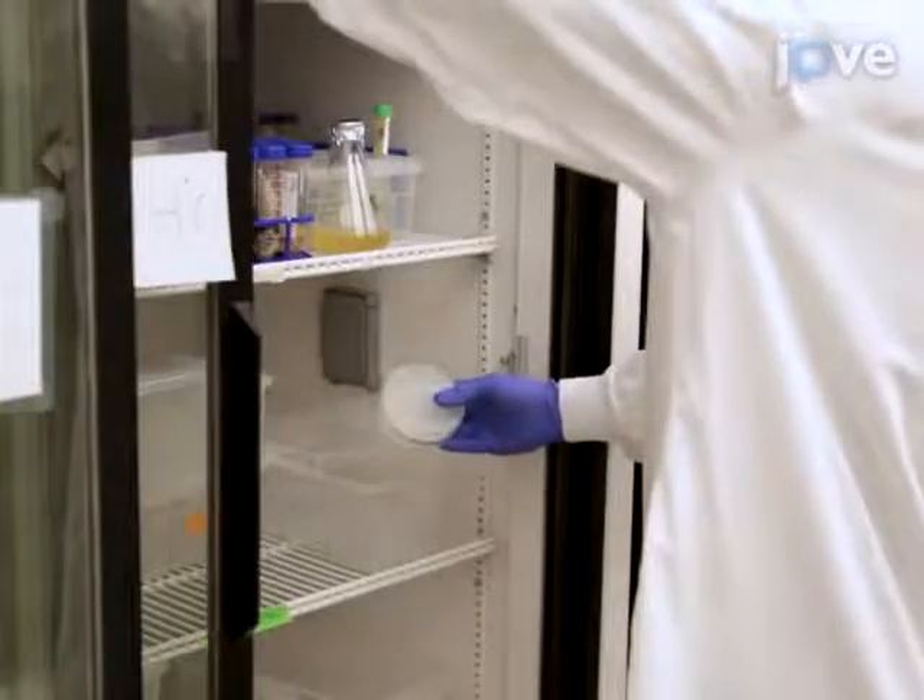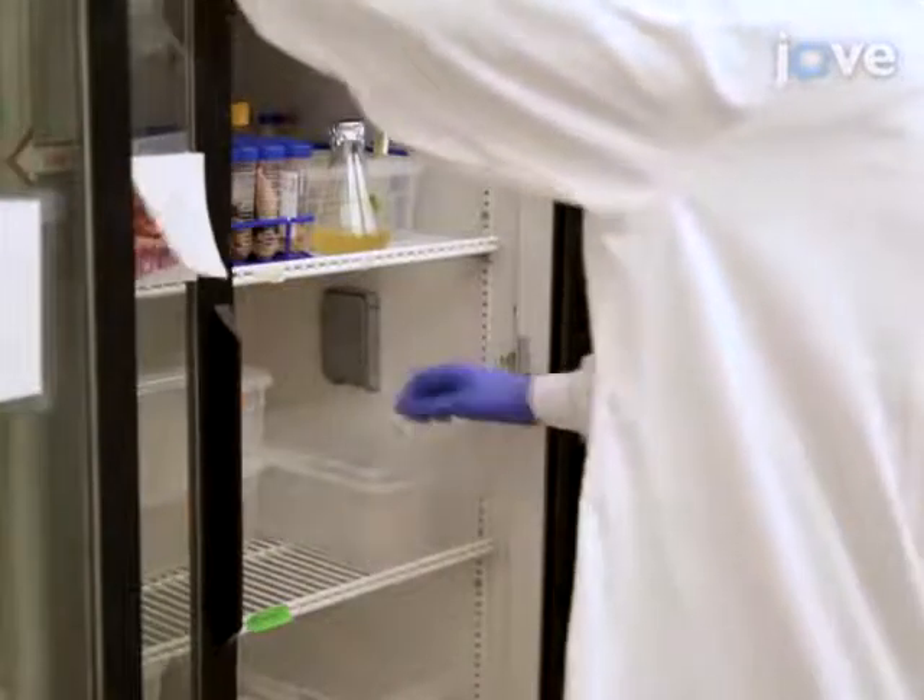When the mass culture plates have dried, store them at 4 degrees Celsius for up to 2 weeks.